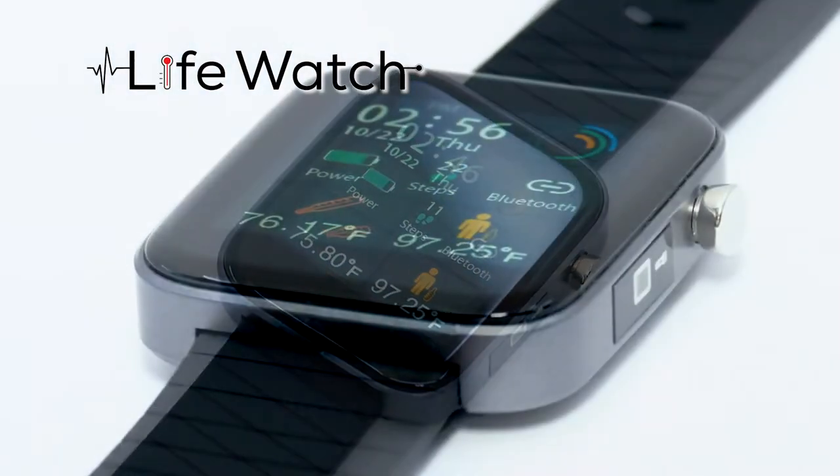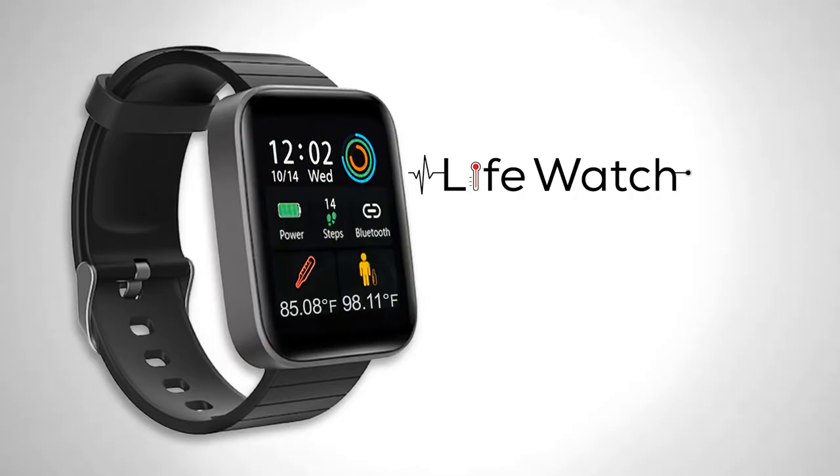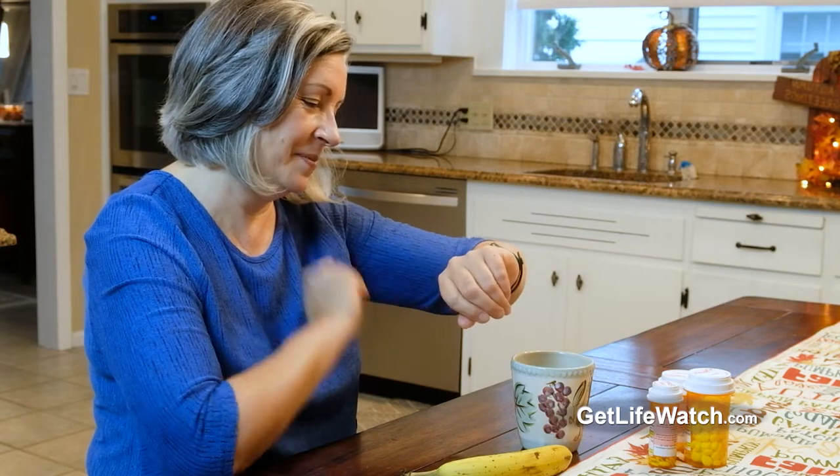Introducing LifeWatch, the incredible new smartwatch that puts it all right on your wrist with features that work with one touch of the screen. Just look at all the incredible built-in features of the LifeWatch.